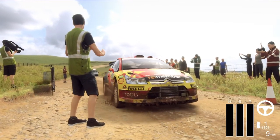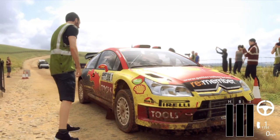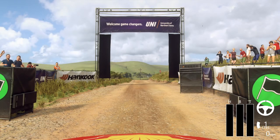Starts flat crest 30, crest and don't cut, 3 right long tightens into 3 left over crest long tightens. Good luck.